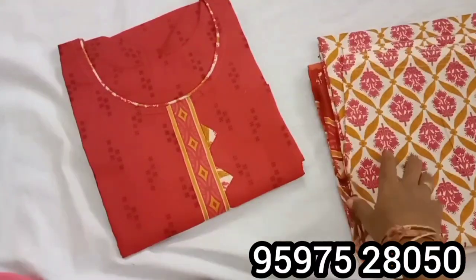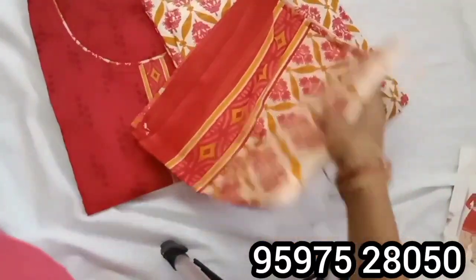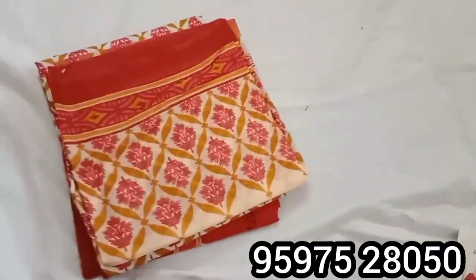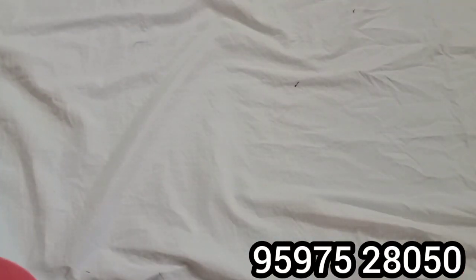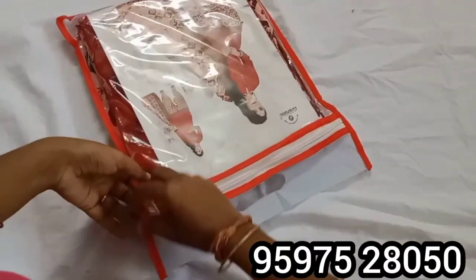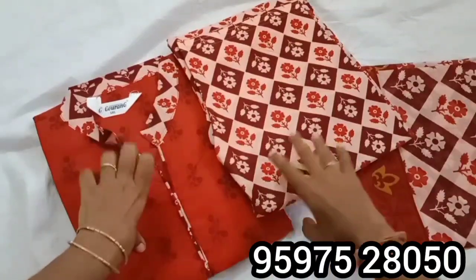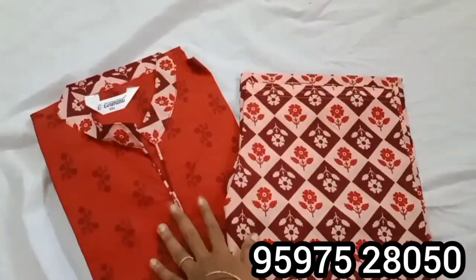If you want to join the group, you will need regular updates. You can see the color, the contrast, and the colors available. When the group turns out, one of the inquiries will be for your next time. You can use the color as needed.